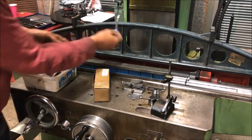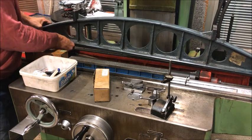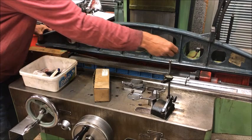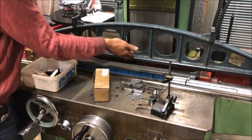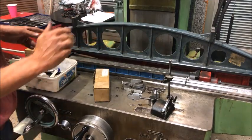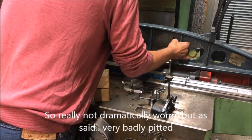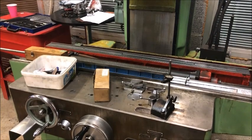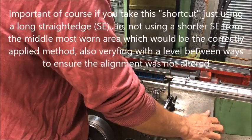And the correct way to measure exactly where is to put shims of equal thickness under the area points here and here, and then measure with feeler gauges under. We came about four hundredths for this, and a bit more for the front way. Then I started scraping straight down.